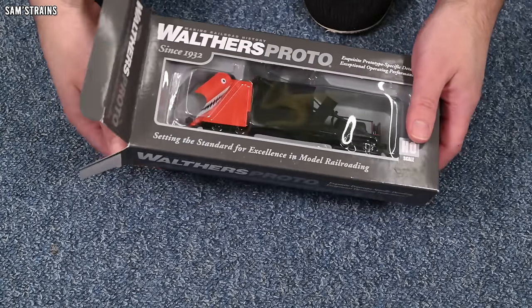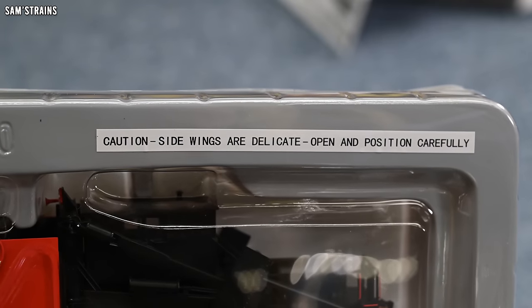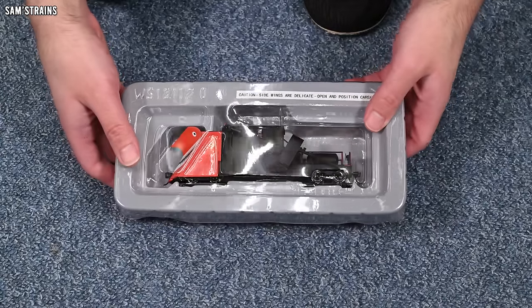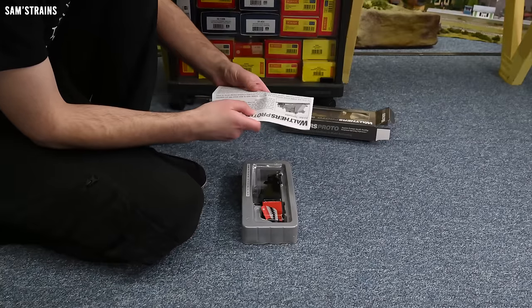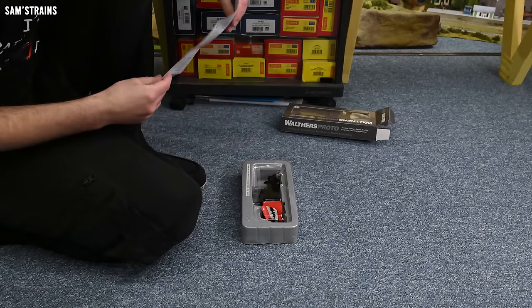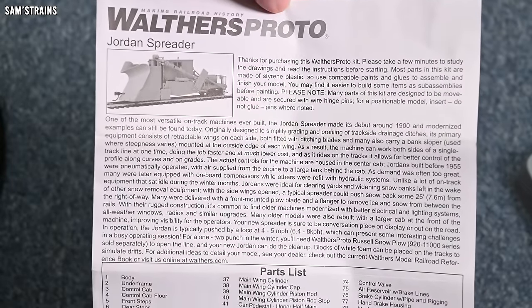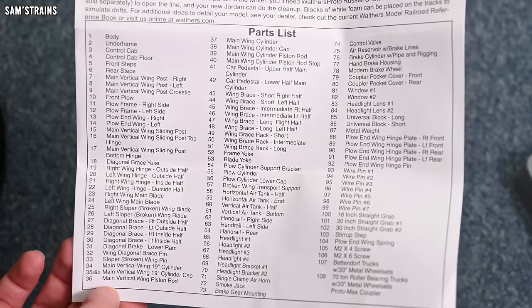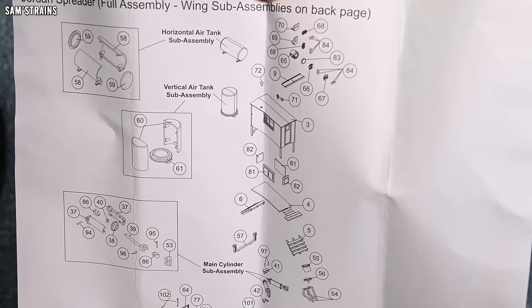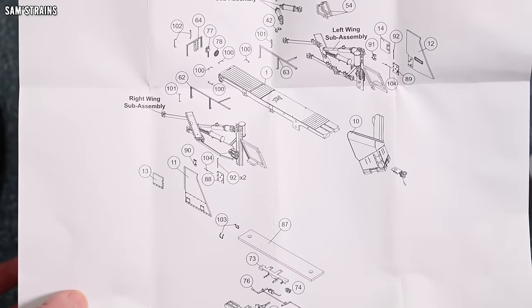I guess I'll nickname this one Jordan since he's obviously a character with that face. The packaging includes a caution: side wings are delicate, open and position carefully — which has kind of given away one of the features I was hoping it would have, the opening wings. There are instructions inside with a history on the Jordan Spreader, a parts list showing quite a lot of different bits, and then a gigantic A3 exploded diagram — that is quality. There's even more on the back showing sub-assemblies, looks like the wings.